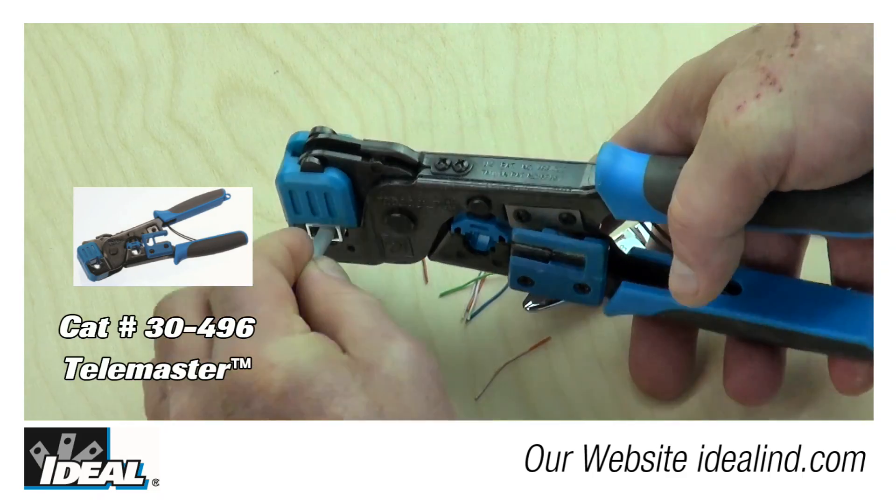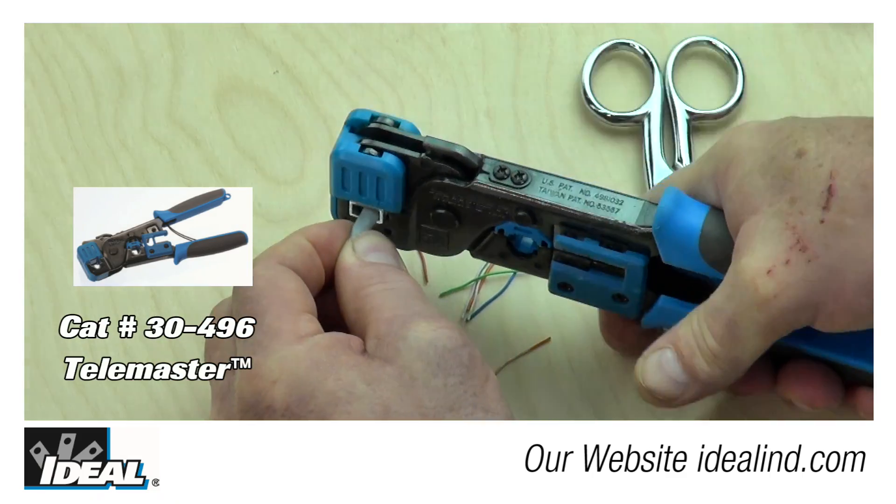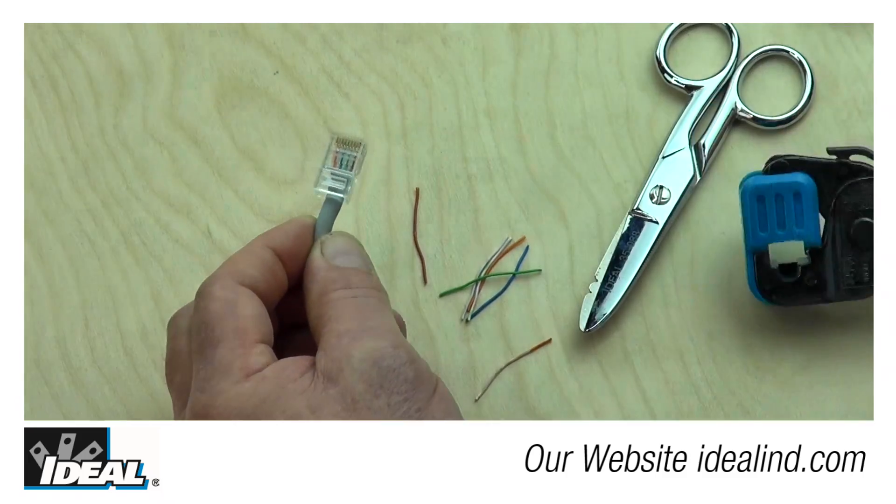Then go ahead and terminate that with a modular plug crimping tool, creating a completed Cat5e modular plug.